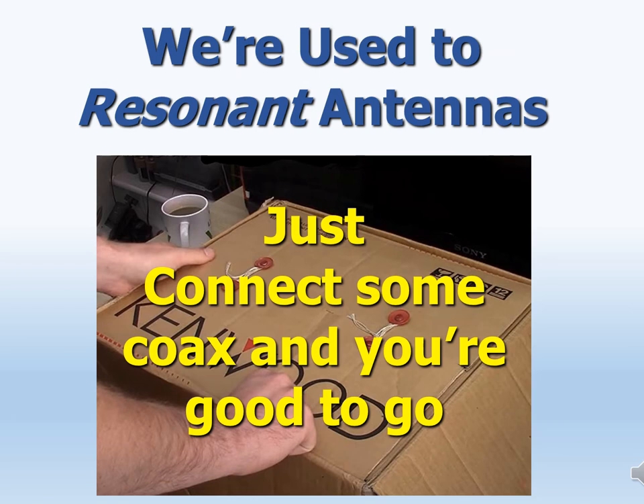Ironically, had Marconi understood the difference between a resonant and a non-resonant antenna, a simple 80-meter dipole like the one any ham can buy at a ham radio store today would probably have worked better than his giant non-resonant creation. In contrast, resonant antennas soon became the norm for radio, and hams today tend to only be comfortable with resonant antennas — it is the kind we most often buy. With them, achieving satisfying performance is simple: just connect some coax, tweak the SWR and the frequency, and away we go. But it's not that simple with a non-resonant antenna like a flagpole.